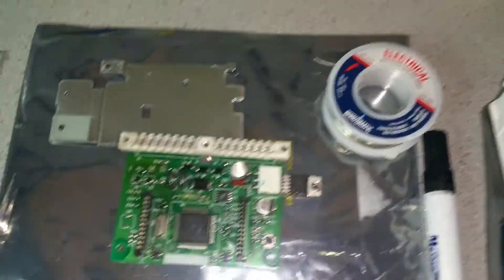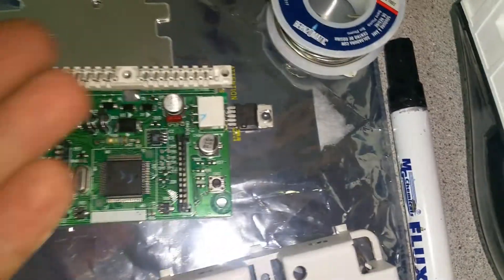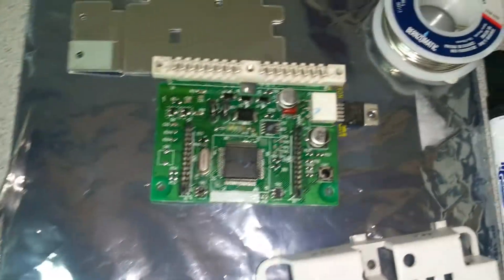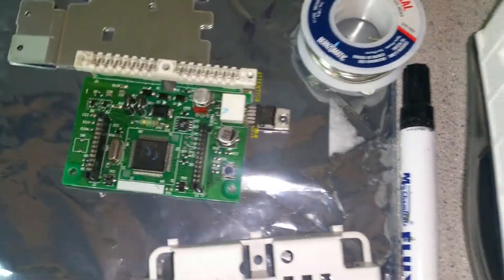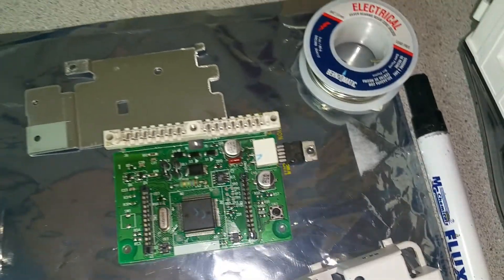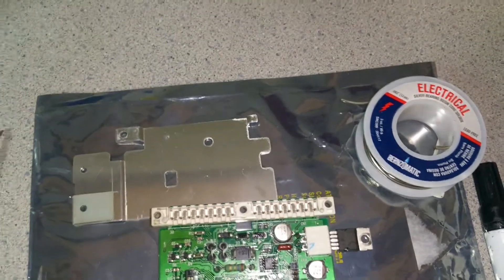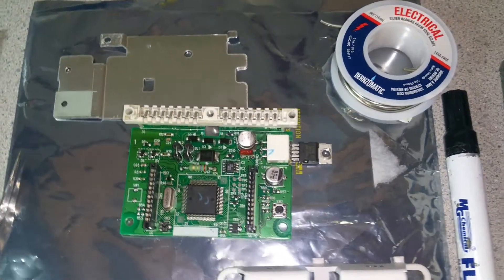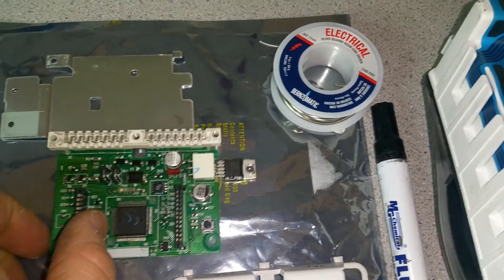I've worked in electronics for probably at least 20 years, so even working on this one is not difficult for me. But when you have something right in front of you showing what the problem is, why spend the time digging into what this microcontroller is doing? That's beyond my scope. I can spend my time more efficiently learning something else.